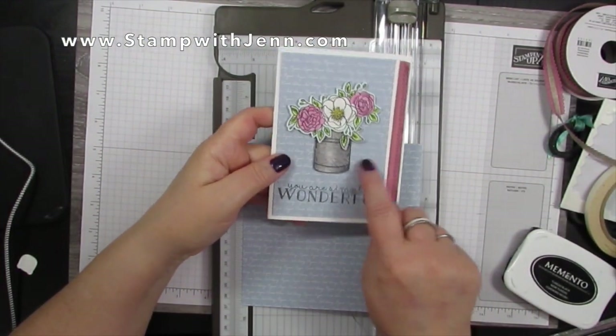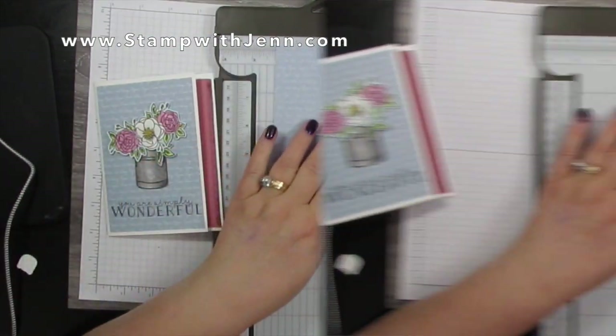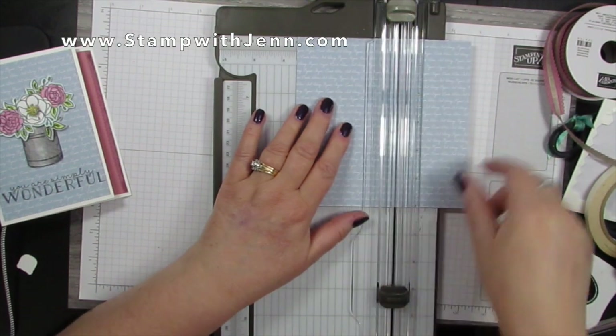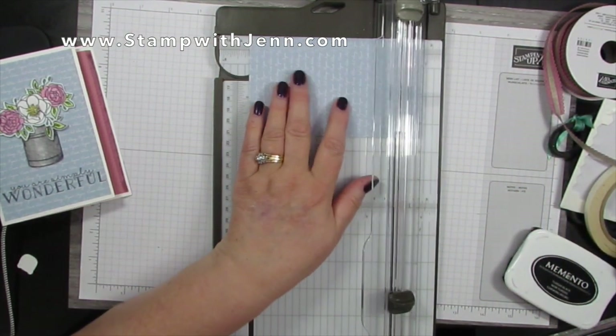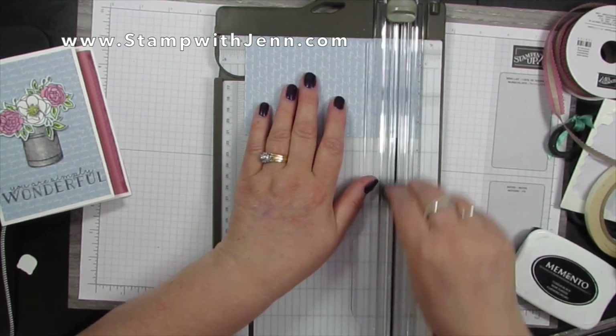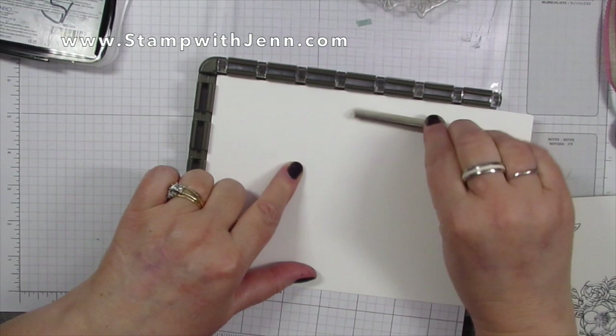To start I'm going to cut this paper — notice that the words on here go horizontally, so I want to make sure that I cut the horizontal edge first, and then I'm going to turn it around and cut this at five and a quarter, and the other measurement was three and a half.